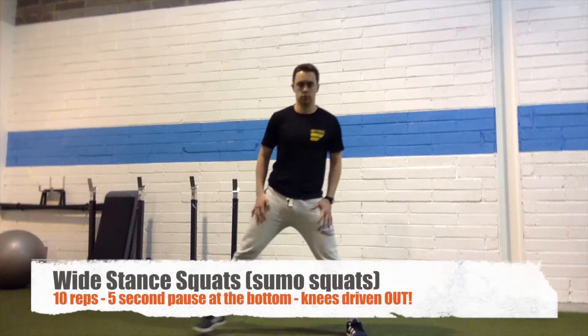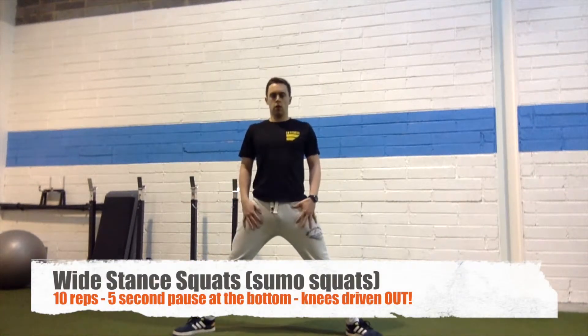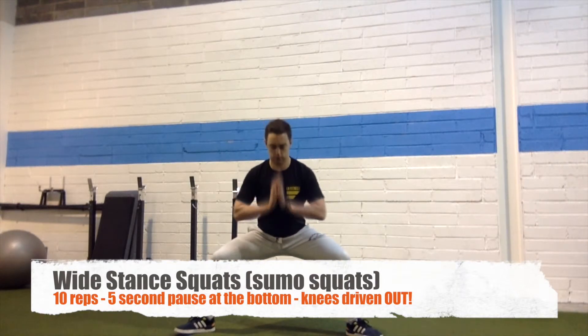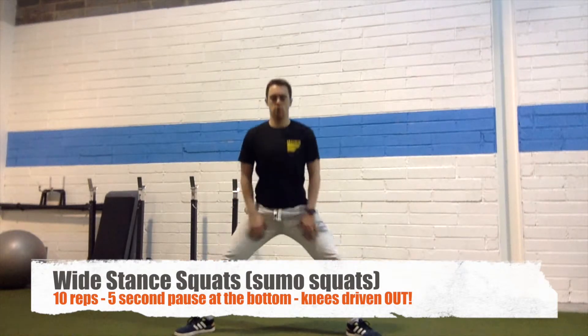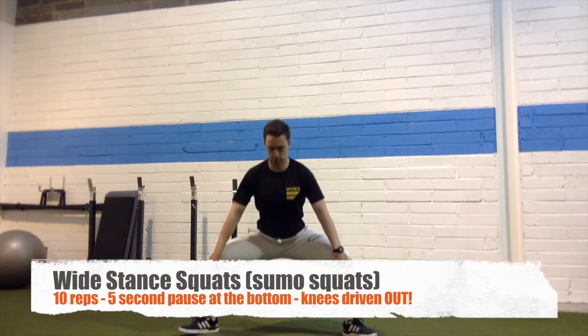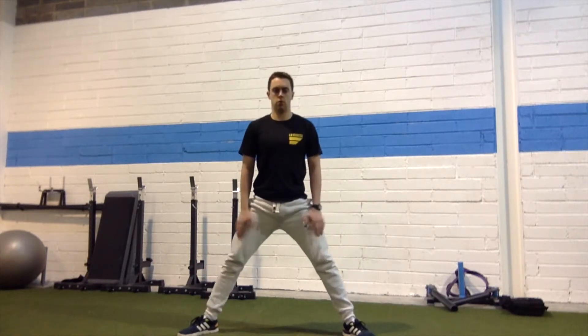Welcome to your mobility workout. First up, we have wide stance squats — toes pointed out, feet much wider than your usual squat, similar to a sumo squat. You want your toes pointing to 45 degrees, and drive your knees out as hard as possible so you feel your glutes squeezing. The idea is that you'll feel a stretch on the inside of your thighs around your groin area.